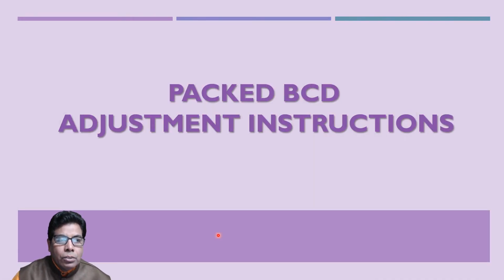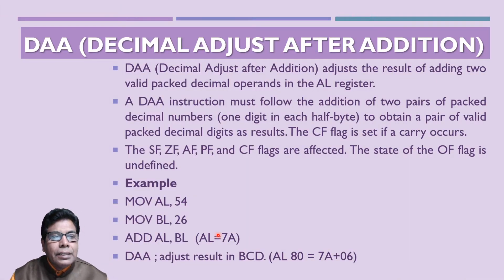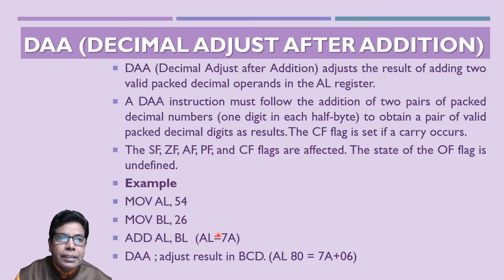Let us go to the Packed BCD Adjustment Instructions. The first instruction is DAA — Decimal Adjust After Addition. This instruction adjusts the result of adding two valid packed BCD operands in the AL register. The DAA instruction should be used after the addition of two pairs of packed BCD numbers to obtain a pair of valid BCD decimal digits as the result. It will be used only after the ADD instruction.